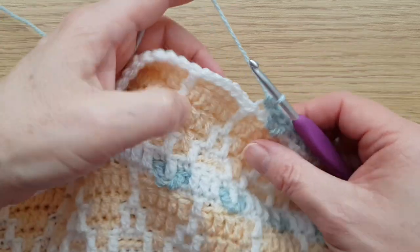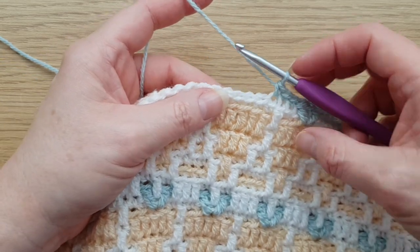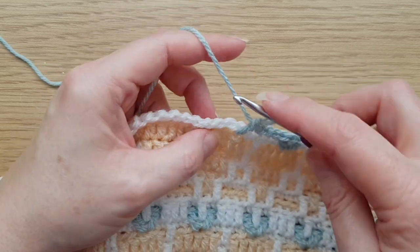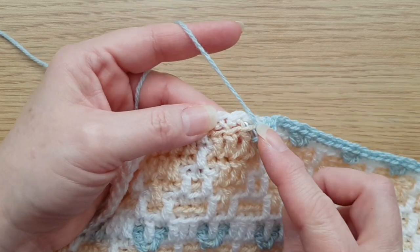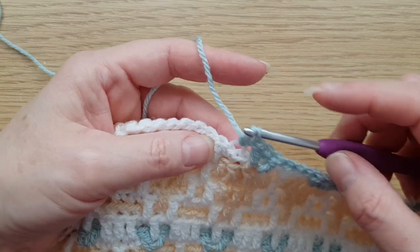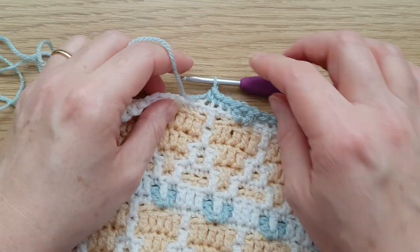There are just three back loop double crochets between the carrots. Let me take you through that V stitch once more: miss this stitch, front loop treble two rows down into there, then back loop double crochet in the same stitch, and then front loop treble. You do that all the way along.